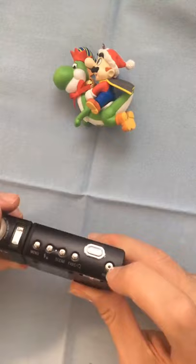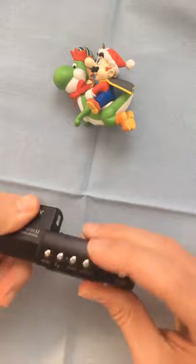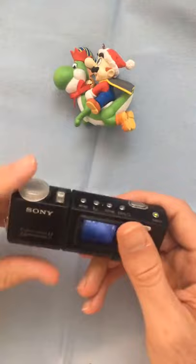To turn it on you press this button right here. What's unique about this particular camera is that it has a swivel lens and a very compact unit, so it's a really unique camera.